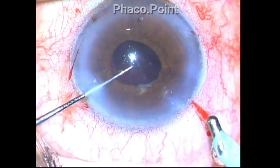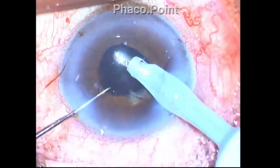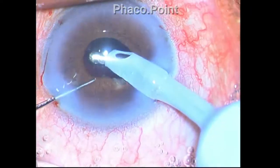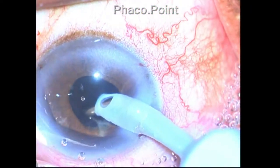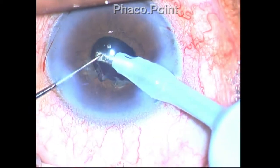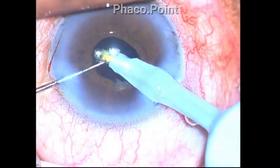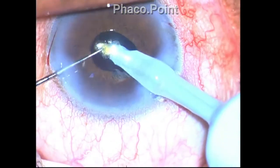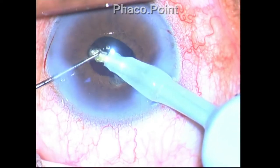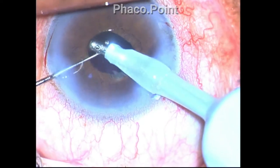I attempt to remove the cortex using a Sinski hook to retract the iris, but find this device is quite inadequate. Even though you're able to retract the iris by pulling on the surface, the chafed portion tends to come within the coaxial IA port. A small nucleus fragment that was left behind is crushed and removed through the coaxial IA port.